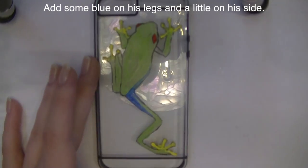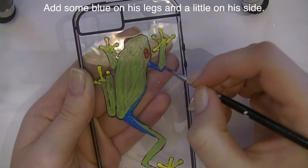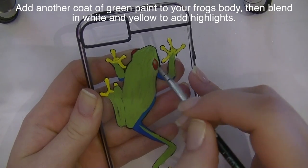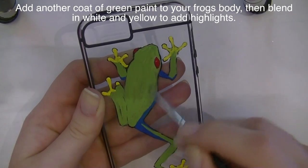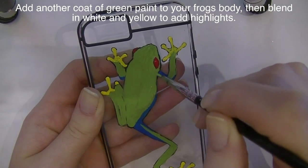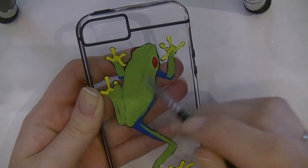I'm going to fill in his toes with yellow, his eyes with red, and the rest of his legs with blue. Now I'm going to add a second coat of green over my green, and while that's still wet, blend in some white and yellow for highlights.